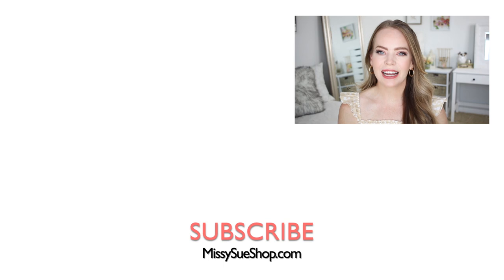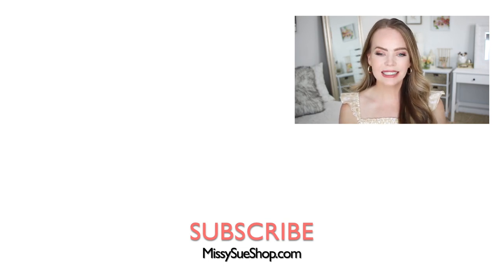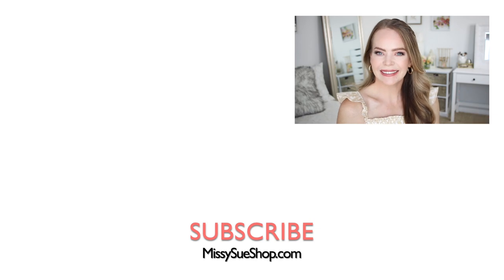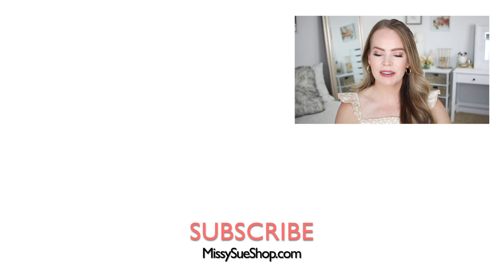Thank you so much for watching. I hope you enjoyed the video. Let me know in the comments section if you found this hairstyle easy to do, or if you think it's more difficult. You can click the thumbs up or thumbs down if you enjoyed or didn't enjoy the video. If you're new to my channel, make sure to subscribe and click the notification bell so you never miss a future video, and I will see you next time!